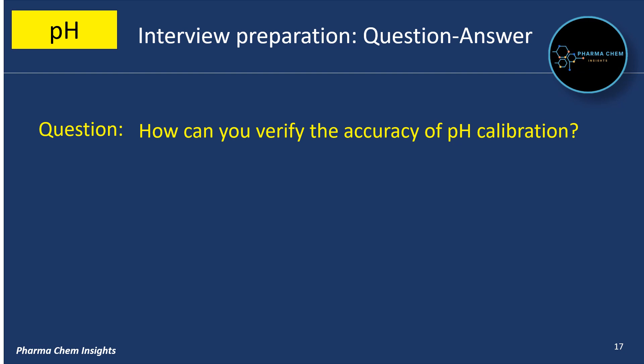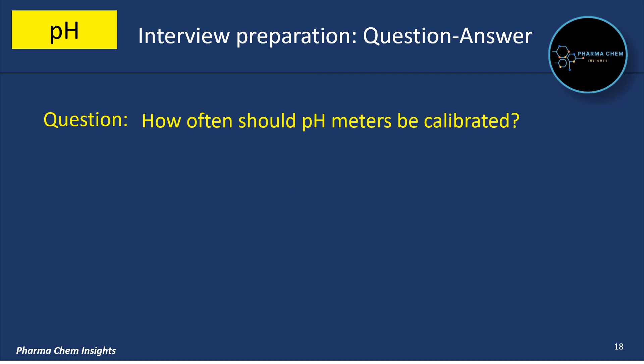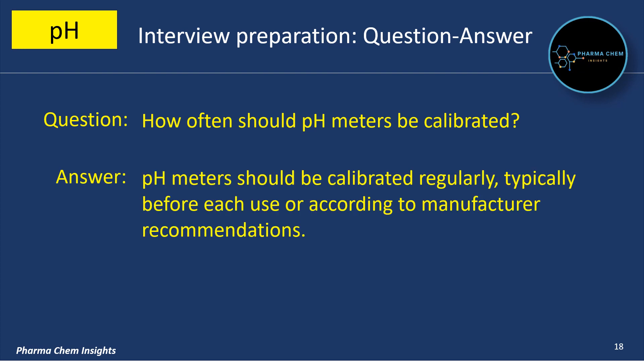How can you verify the accuracy of pH calibration? After calibration, pH meters should be tested using additional standard solutions to verify accuracy, by comparing the measured pH values with the known values of the standard solution. How often should pH meters be calibrated? pH meters should be calibrated regularly, typically before each use or according to manufacturer recommendations.